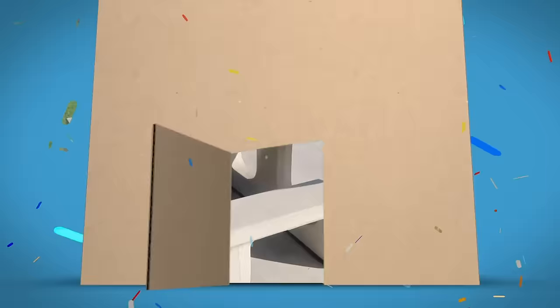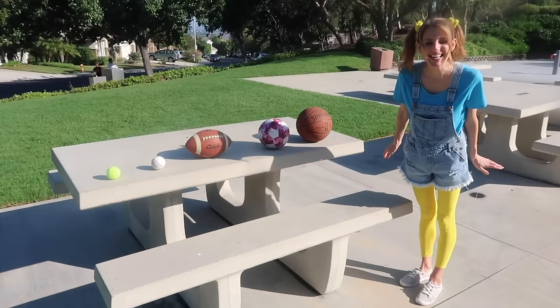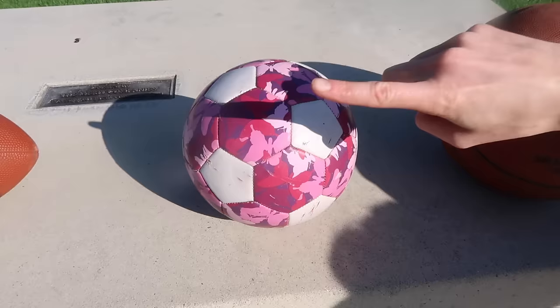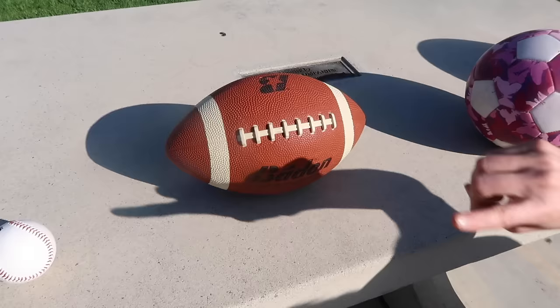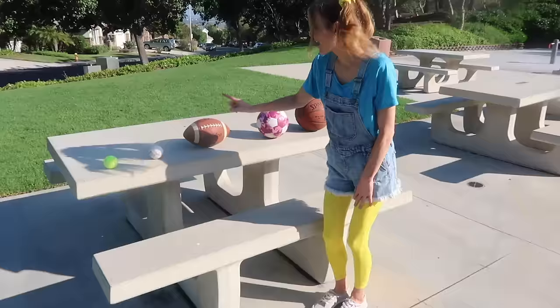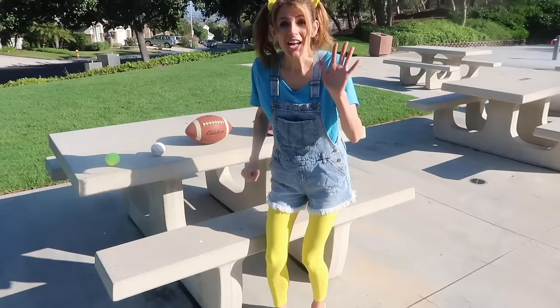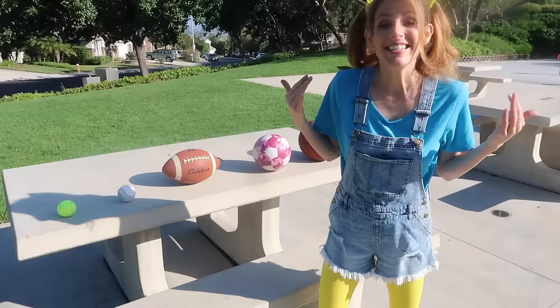Mr. Doodle's Playhouse. Look at all of these sports balls! I wonder how many there are! Let's count them! One, two, three, four, and five! Five of them!